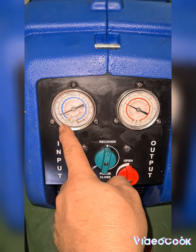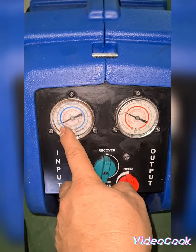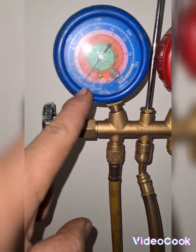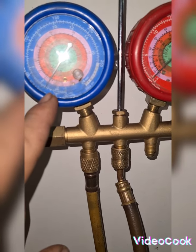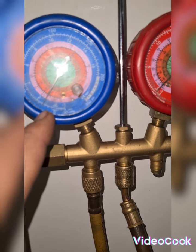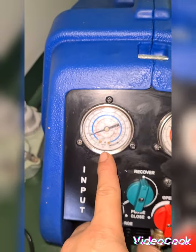On the inlet side of the recovery pump I have about 0 to 1 bar. On the gauge manifold I have 1.2 bars — comparing the two readings side by side.